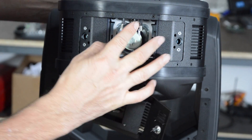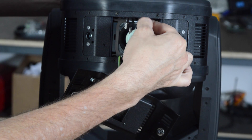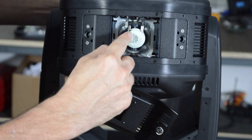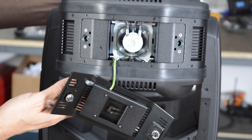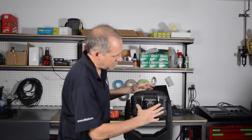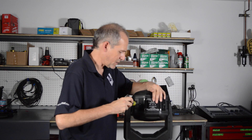Then take the contact clips and slide the contacts back over the contacts. Make sure that when you install the lamp, the contacts are in the upward position. Put the rear panel back into position, take your screwdriver, and screw down the retaining screws.